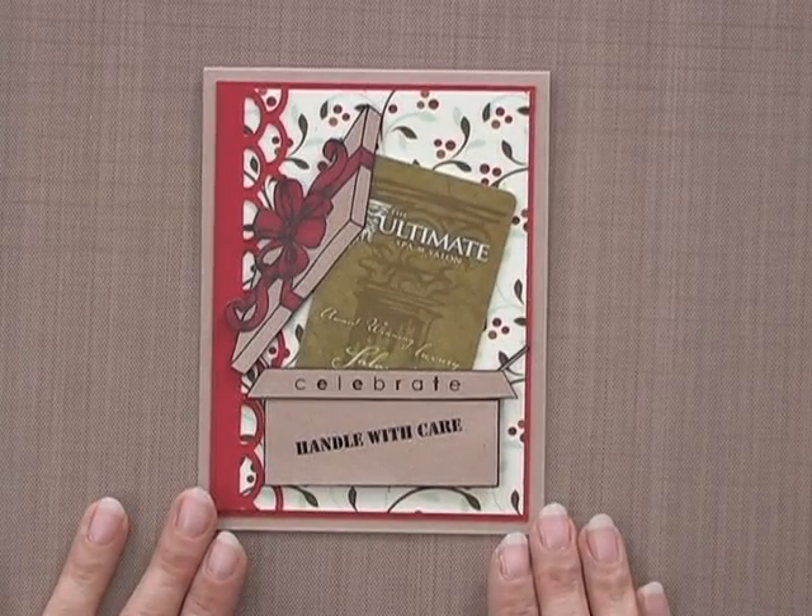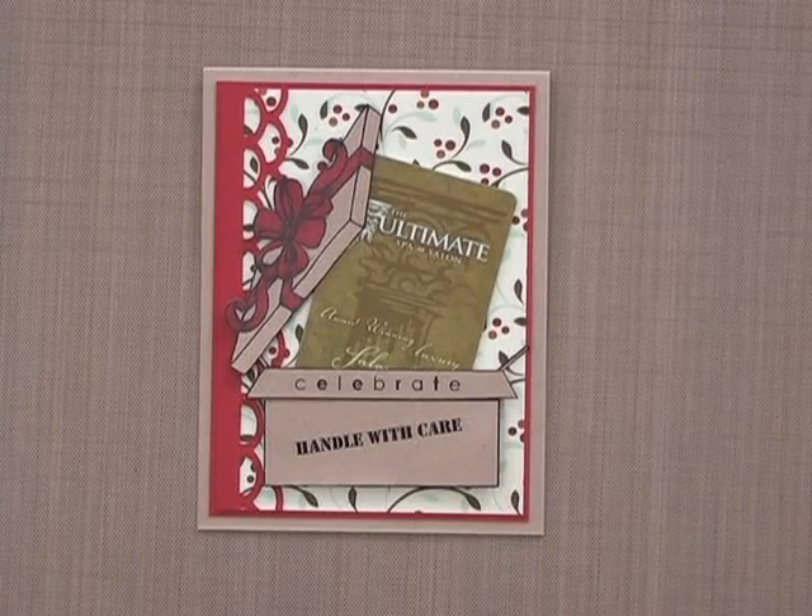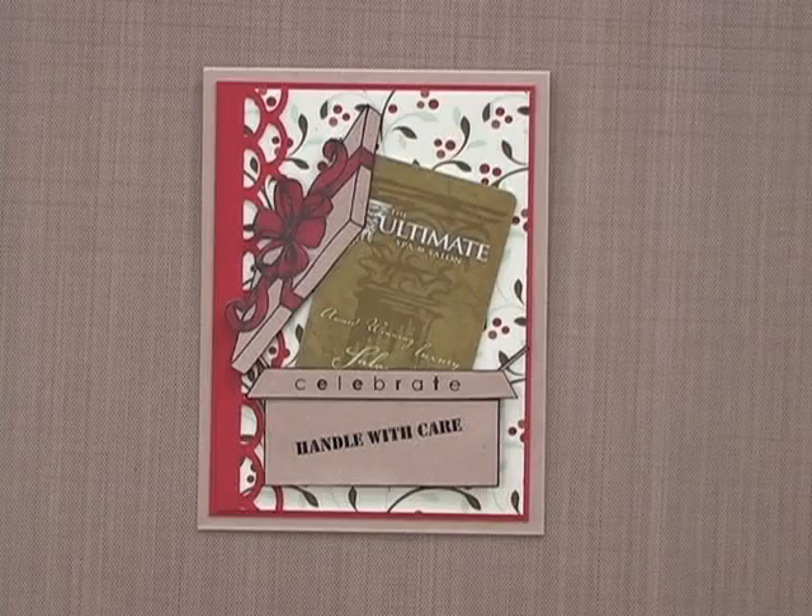Not only is the Beyond Baskets 2 stamp set perfect for holiday gift cards, but by mixing these fun boxes and bags with birthday or other patterned papers, you can wrap up the perfect gift card presentation for any occasion.